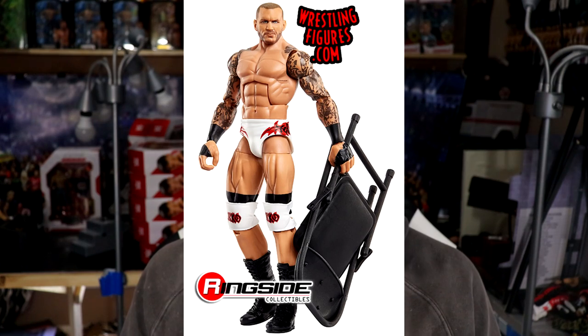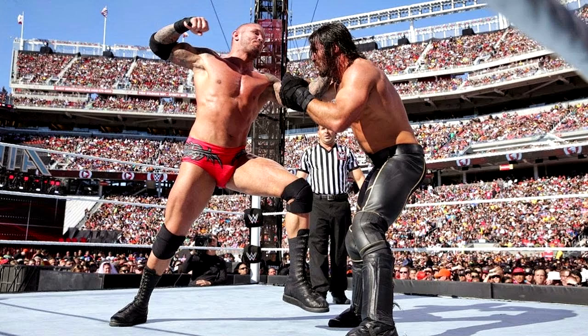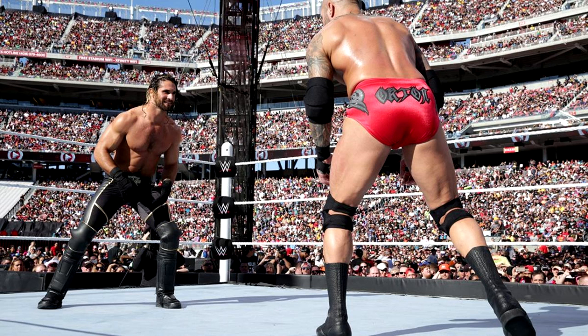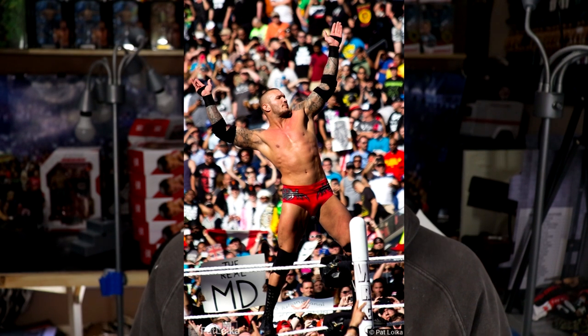Next up is Randy Orton — another guy who's been around a long time and personifies this wave's theme. For this Randy Orton I would put him in his WrestleMania 31 gear in the red trunks. We were supposed to get this in Elite 35 but ended up with his Payback attire in blue instead. I'd give him a cloth entrance hoodie, a reaction head sculpt from the RKO to Seth Rollins, a pissed-off head sculpt, black hand tape, double-jointed arms, and elbow pads — a beautiful Randy Orton.